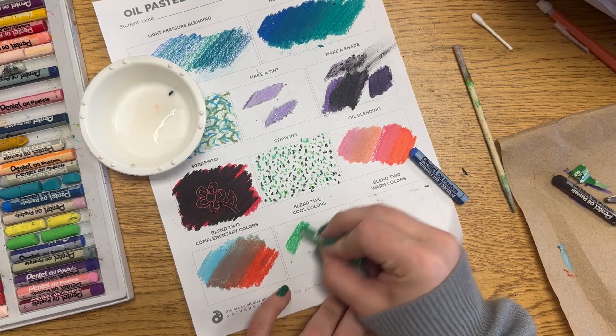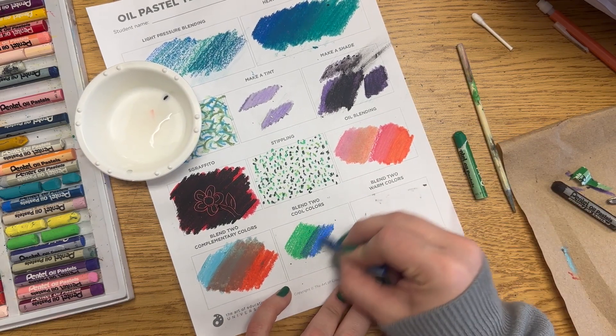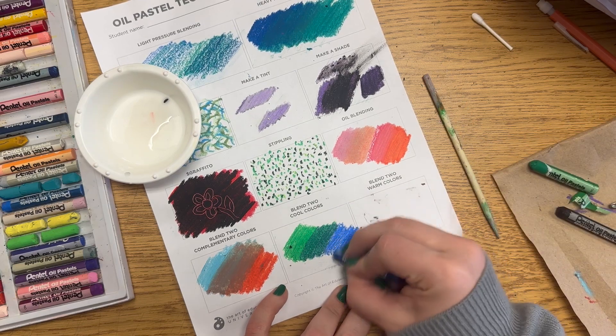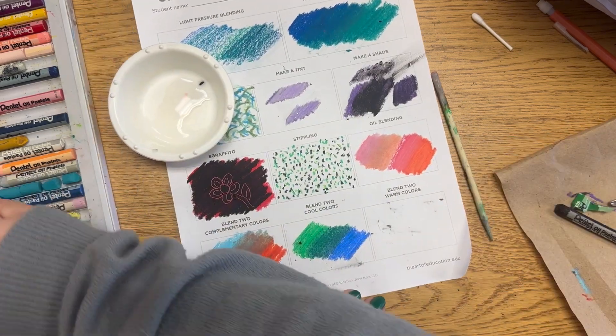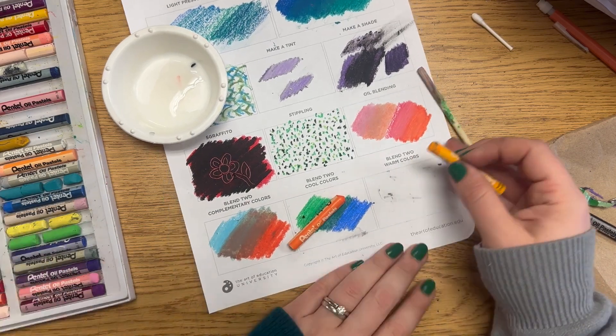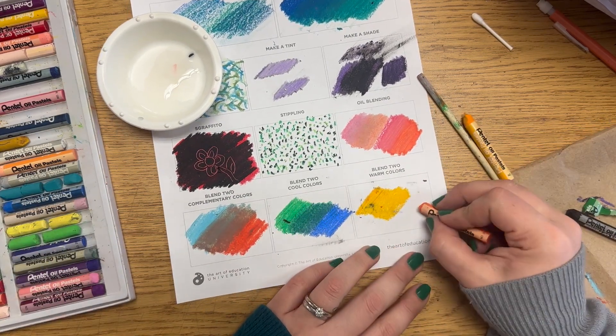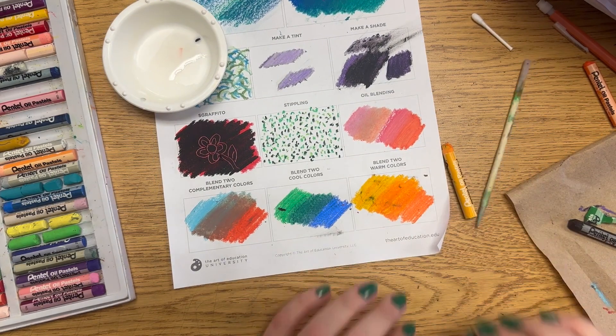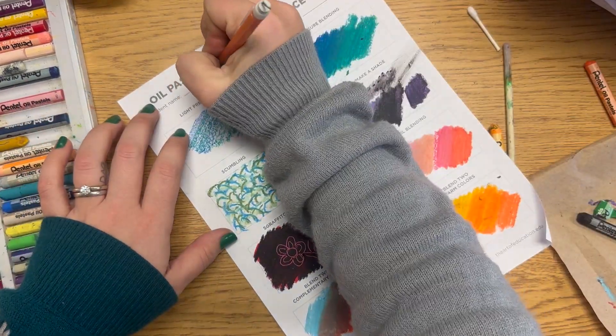Your last two sections will be blending cool colors in one area and warm colors in the other. This bottom row is really testing your color theory knowledge — it's not necessarily a new oil pastel technique, but it gives you a chance to try out some of the blending techniques you've learned from the top part of your page.